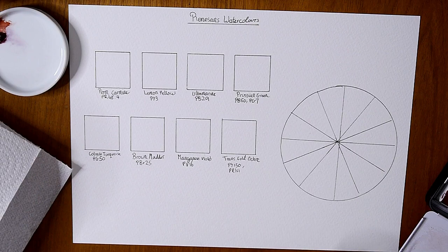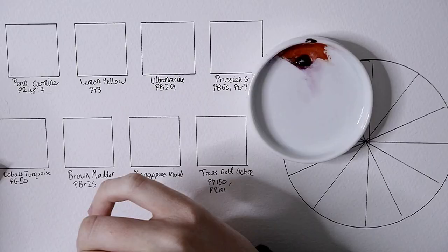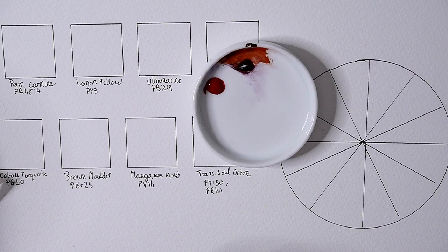Renaissance are a line of artist paints from Poland. I believe they are a brother line of Secchi paints from Italy, but much more affordable. I'm just getting to know the paints today, so I'm going to swatch them out and see what they look like and give a first impressions review of them.